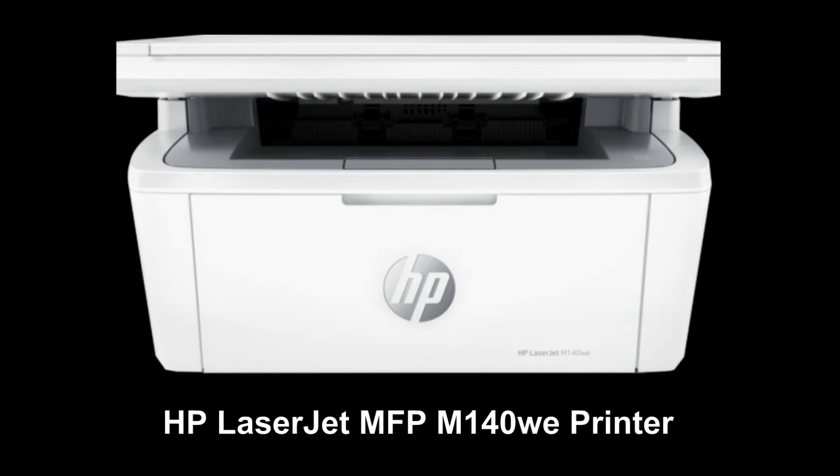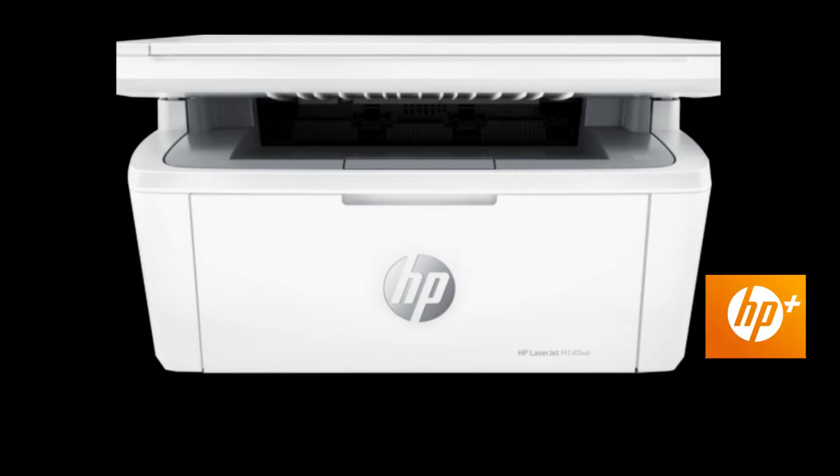We're going to unbox the HP LaserJet MFP M140W printer. This is a HP Plus printer. We'll show you how to enroll on the Instant Ink after we get it set up and connected to the wireless network. So let's unbox the printer.